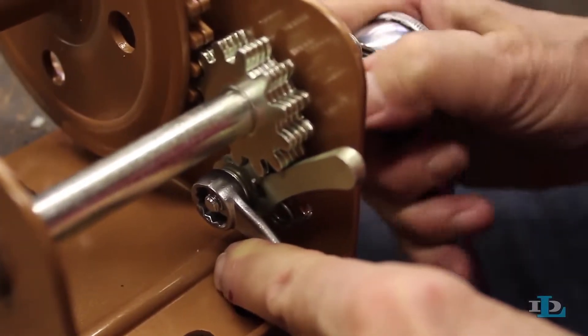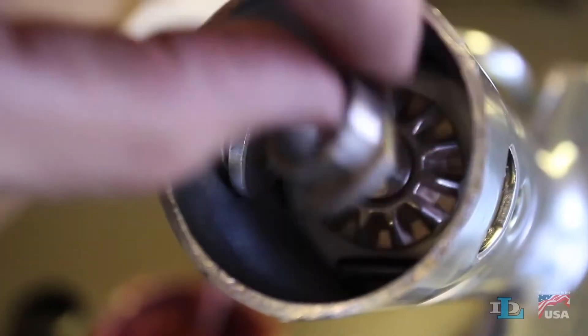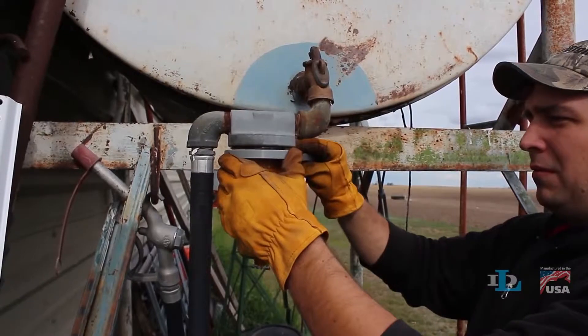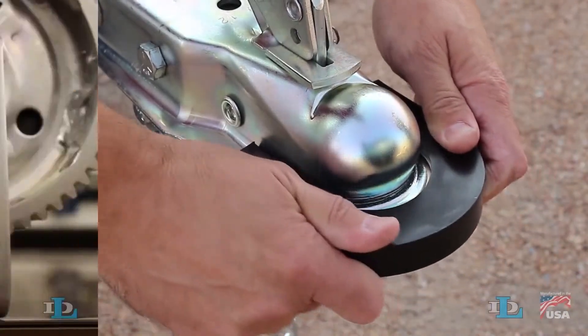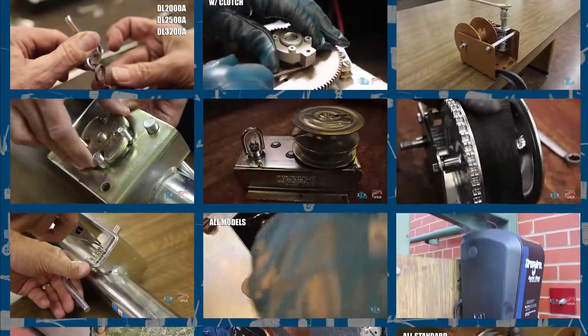Do you need help replacing the ratchet repair kit on your pulling winch or the miter gear kit on a tongue jack? Wondering how to swap out a goldenrod filter element without cracking the bowl? Or maybe you just want more info on our Bump Me Coupler Cushion or Quick Attach Winch Handle? You're already in the right place for all this and more!